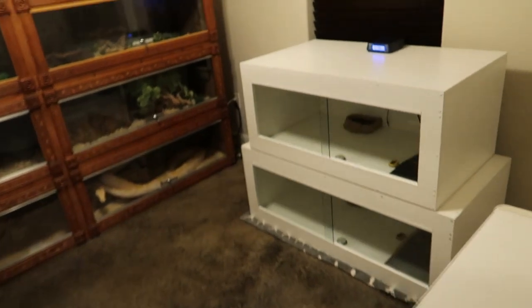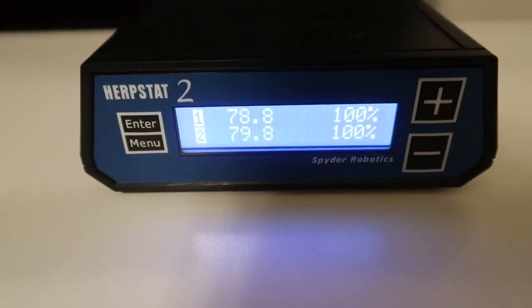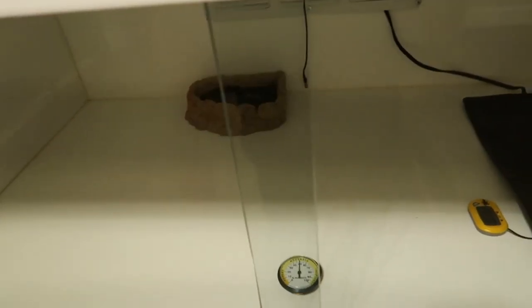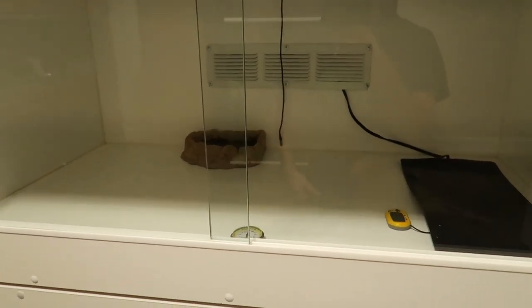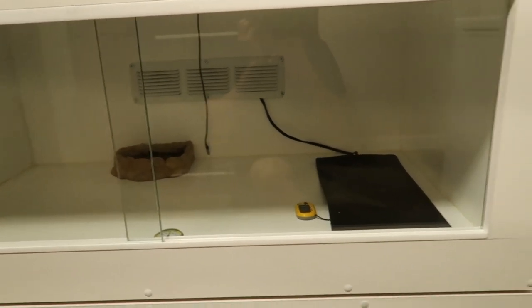Let's see how these heat sources are doing — it's been about an hour and everything's had proper time to settle. We'll start with the heat pad. Its ambient temperature is 78.8 degrees at 100% power. Humidity is exactly where I left it at 50% — no increase at all, even with the moss bowl in there. So 78 degrees at full power — in most cases that's not a very good ambient temperature for a lot of reptiles.